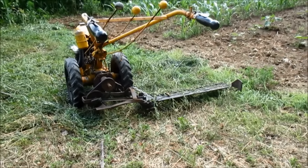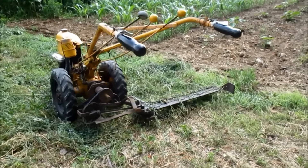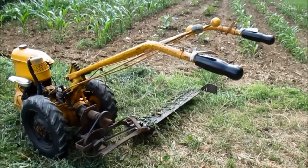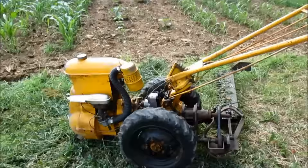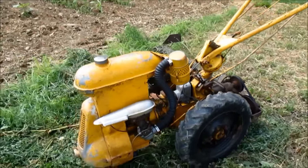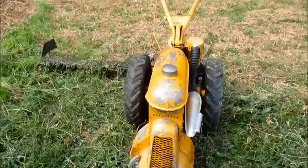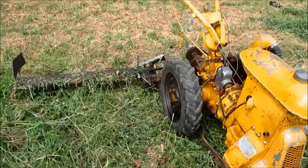This is a B1-7RS rototiller. It is equipped with wheel clutches and reverse transmission. It has a Parker Great sickle bar mower mounted here, with a 36-inch cutter bar. This tiller was built in April 1948.